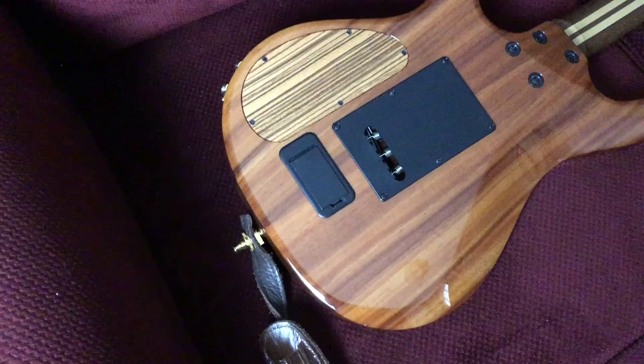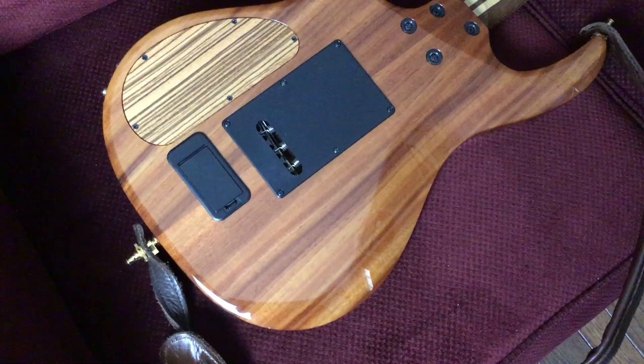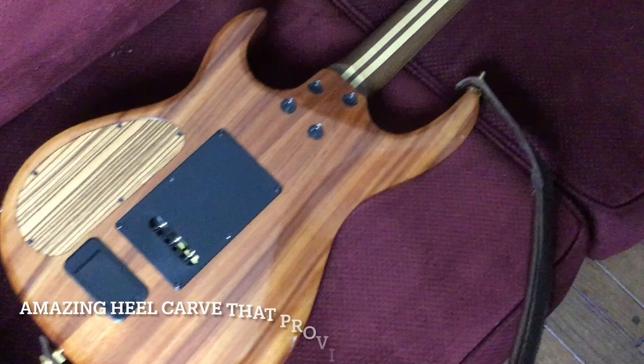Now we flip this little baby over, and as you can see, there's that gorgeous Koa wood I was speaking of. And with the Kiesel trim, you've got easy access to string through the body there, the battery pack for the acoustic pickup. The zebrawood control plate on the back adds such a classy flair to this guitar.